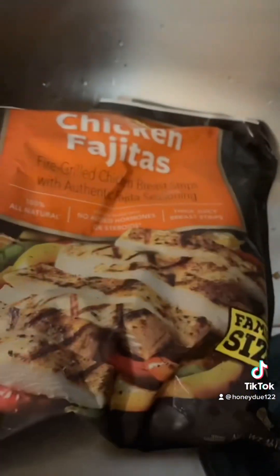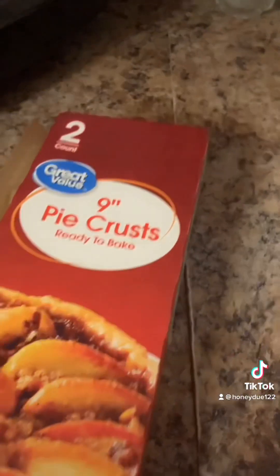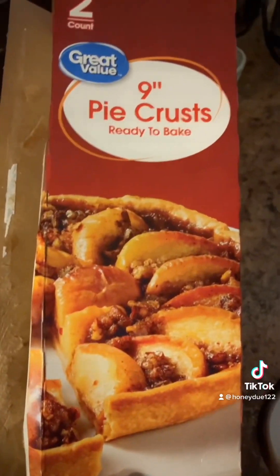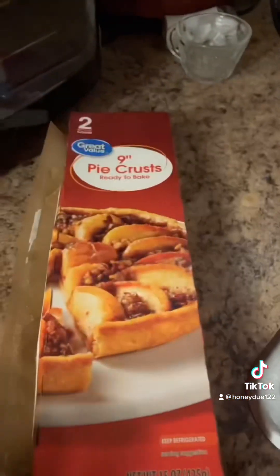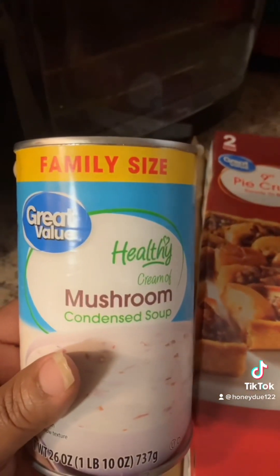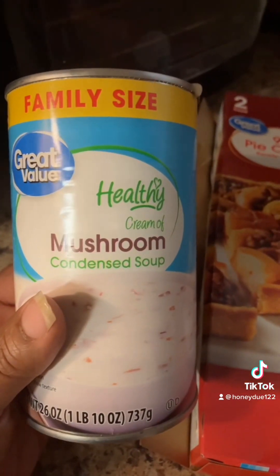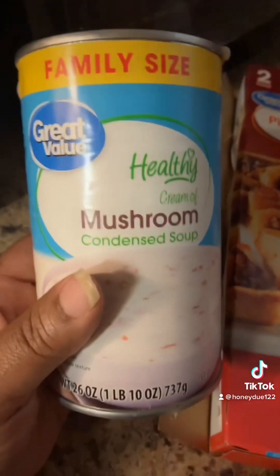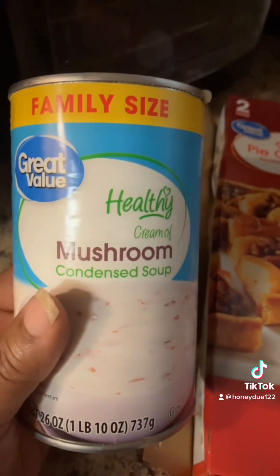As far as pie crust, this is the pie crust I always use and it has two counts in it. This is the condensed mushroom soup that I use. Of course, if you're doing a personal pie, you don't need this many ounces — get a small can.